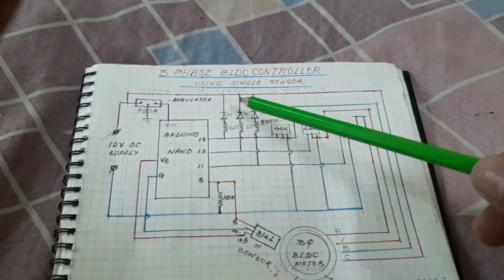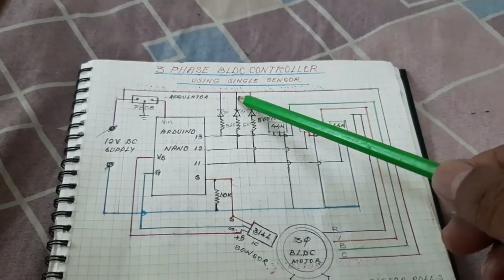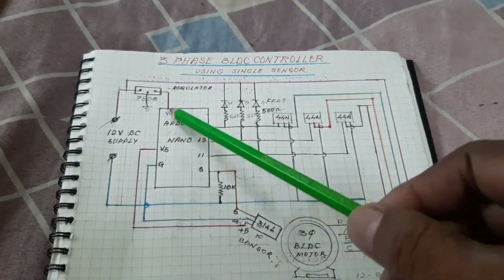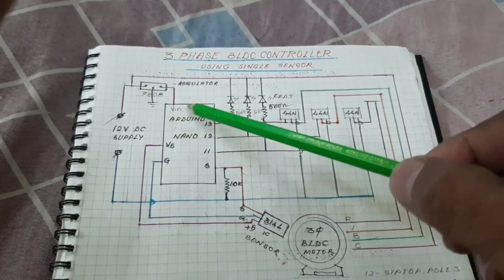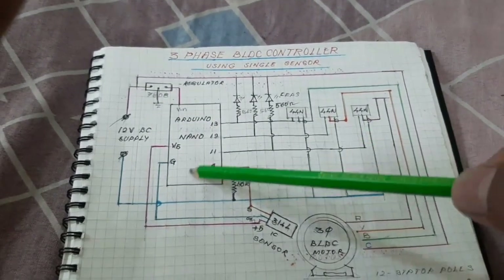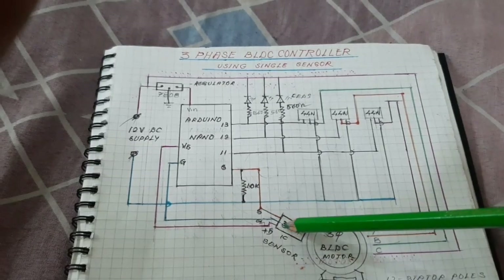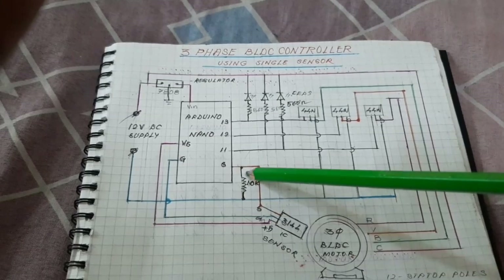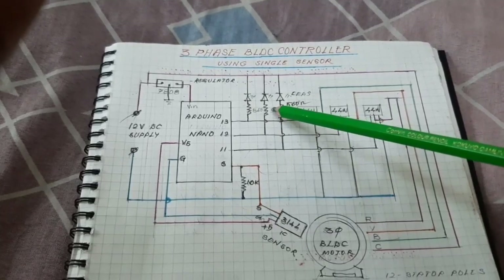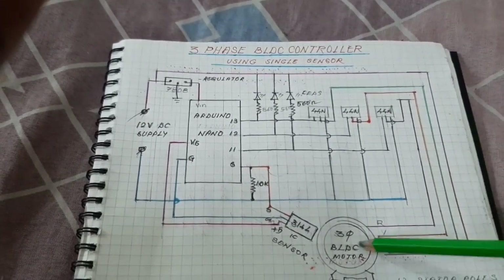Here is the circuit diagram. The circuit is used for a three-phase BLDC motor controller using a single sensor. I am using Arduino Nano. The input supply of 8 volts is given to the Arduino through a regulator, and 12 volts is given to the MOSFET driver. Positive 5 volts and ground are taken to the sensor. The sensor output is given to pin 8, and a 10k resistor is connected. Three LED monitors are used for the three-phase supply, and the output of the MOSFET driver three-phase supply is given to the motor.